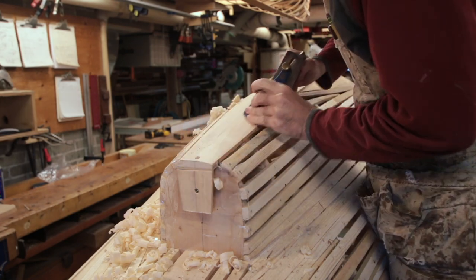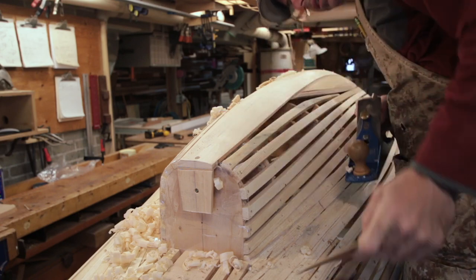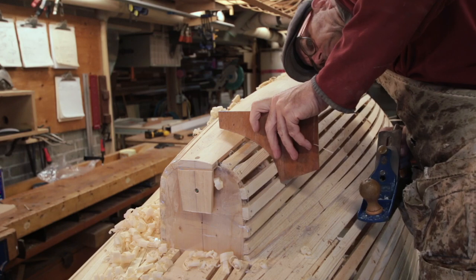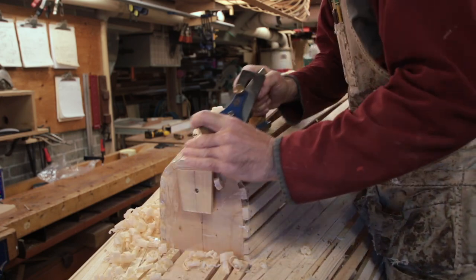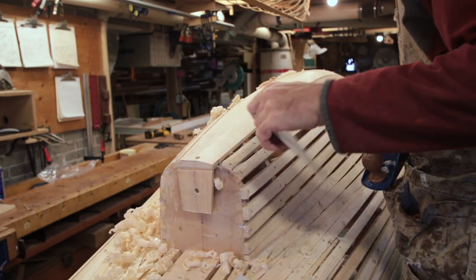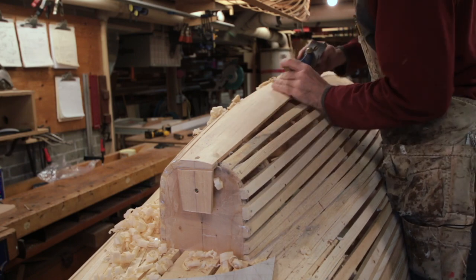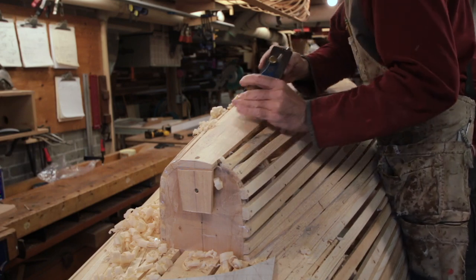I'll probably be leaving just a hair of material behind to deal with the longboard. Ultimately I've got to get this pretty fair because I'm using such light planking stock — it can be unduly influenced by the shape of my mold, so there's no self-fairing in the planking. That's looking real close, about ready for longboarding. I'll move on to the next station and fair station X in along with number four.